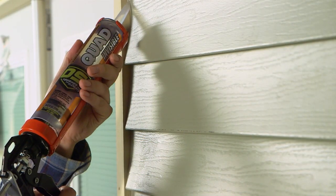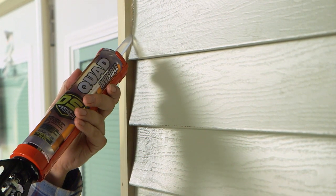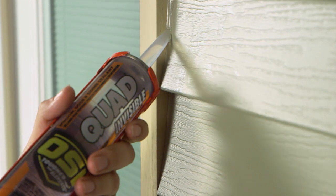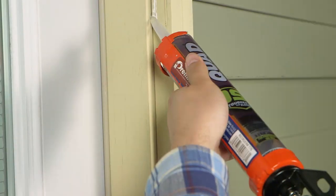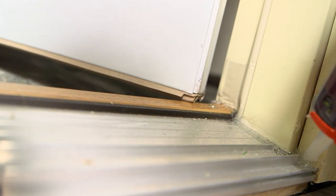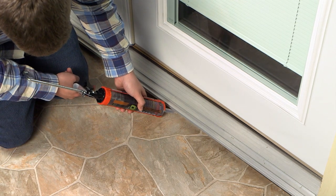It is very important that you finish your pre-hung unit properly. To ensure maximum efficiency, make sure to caulk the following locations: where the brick mold contacts the exterior wall, where the brick mold contacts the frame, over the crown and around the corner seal, where the frame contacts the sill, and along the length of the nose of the sill where it contacts the sill plate.